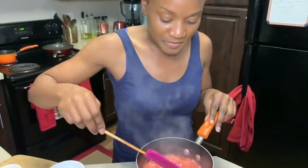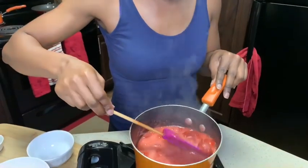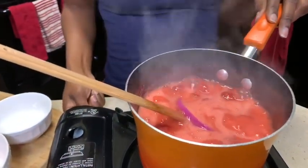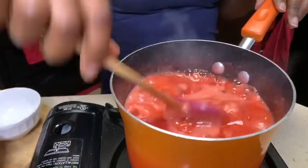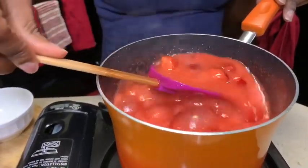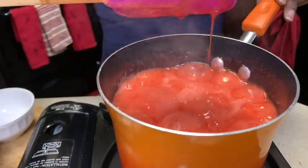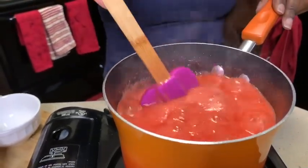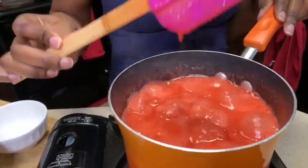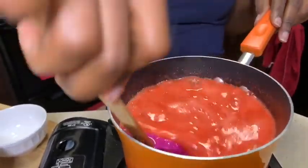Look at that color! When this gets all simmered down and the sugar starts coming together to make it sticky like syrup, then we're gonna turn it off.